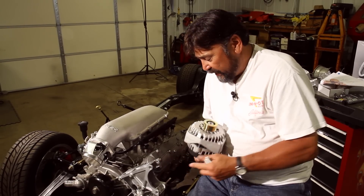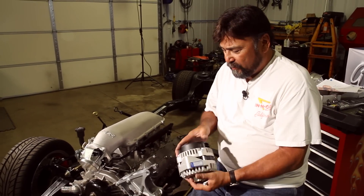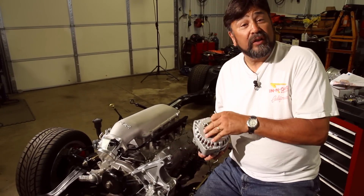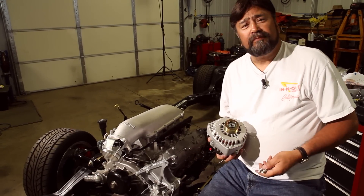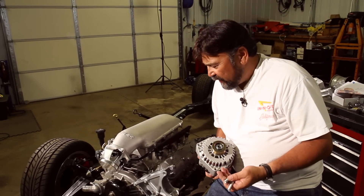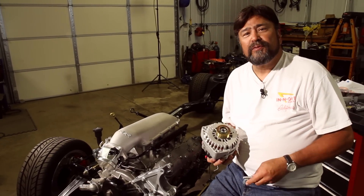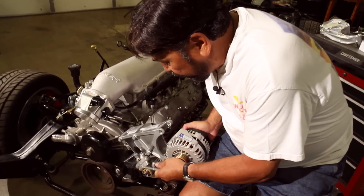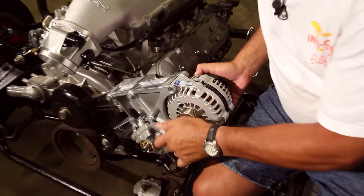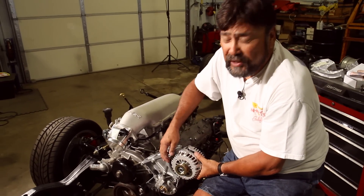Next component on this side is the alternator. Holley sells two options; we stepped up for the larger one that cranks out 130 amps, in case we really load up on accessories. The smaller one is 105 amps — probably adequate for most situations, but for only a few dollars more we got 130. It bolts right up on top of the bracket using the supplied M8 bolts, torqued to 36 foot-pounds.